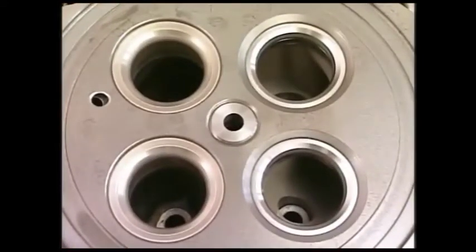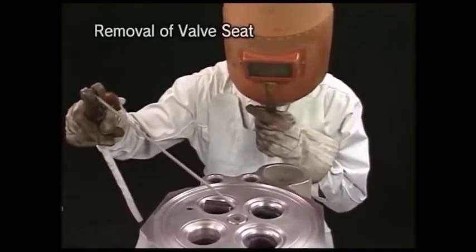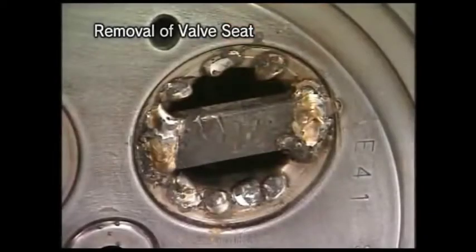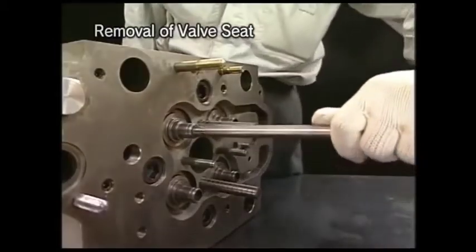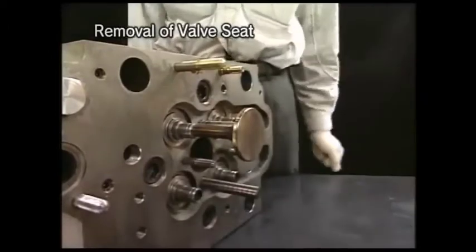Build up the whole circumference of the valve seat face by arc welding to remove the valve seat. If it is difficult to remove it, further weld an iron plate and hammer out the valve seat through a round rod driven into the valve guide.